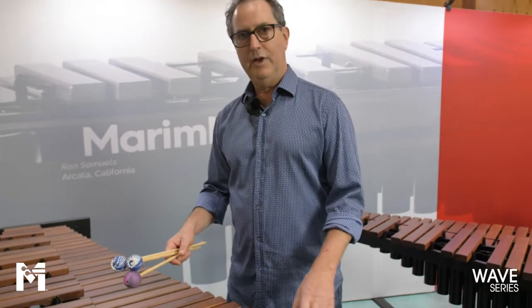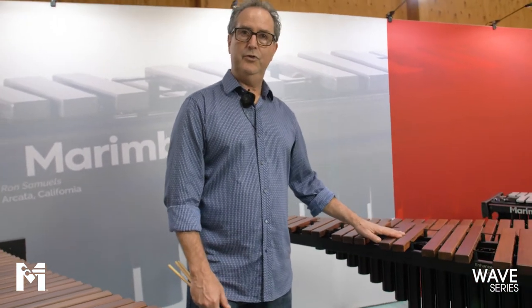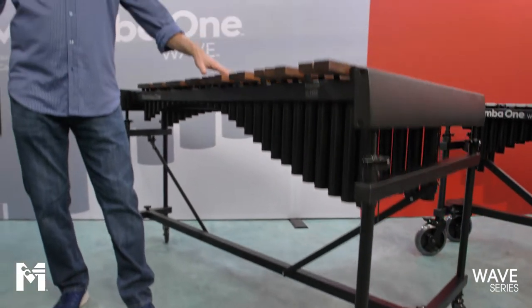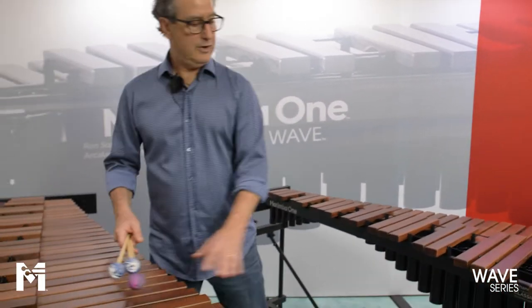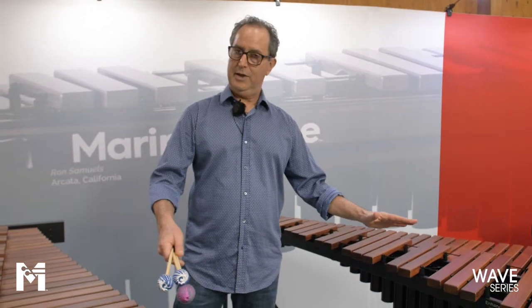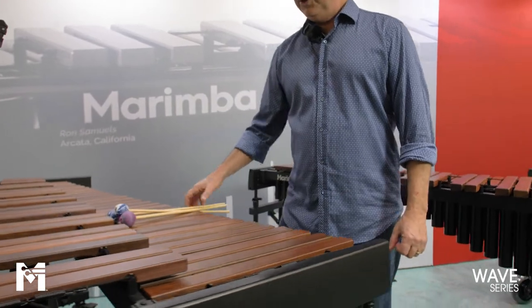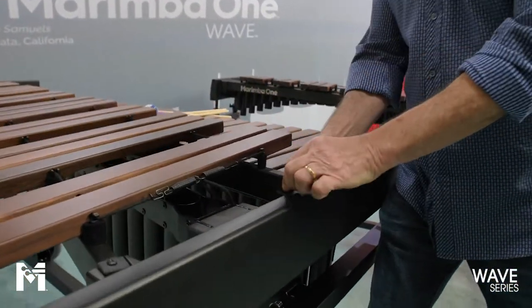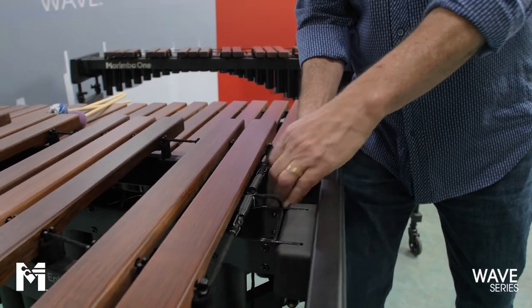The Wave series also has its sibling right here, which is the concert version of the Wave series. You can tell that one by its four-inch wheels. These two instruments have identical acoustics — essentially the same resonators and the same keyboard — but just a different frame system. On this xylophone you can see we use the same construction technique with squishy rubber so that when you're playing you're not going to transfer any sound into the floor.